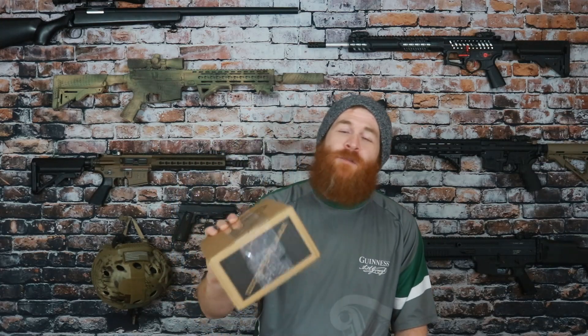Hey Survivors, today's box of fun is the TACPAC for February 2019. Now if you've never heard of these guys before, first off you're missing out. But second, these guys offer some really good EDC tactical and sometimes survival gear at the very low cost of only $50.